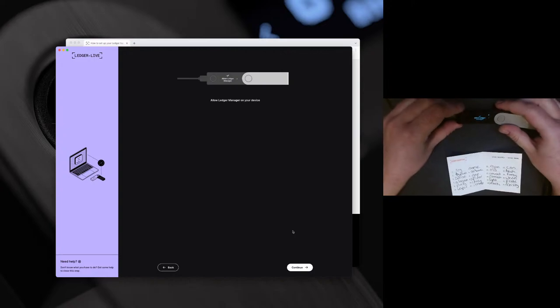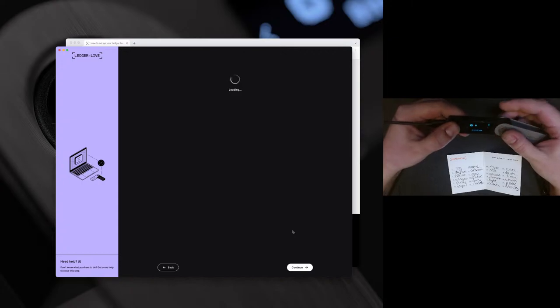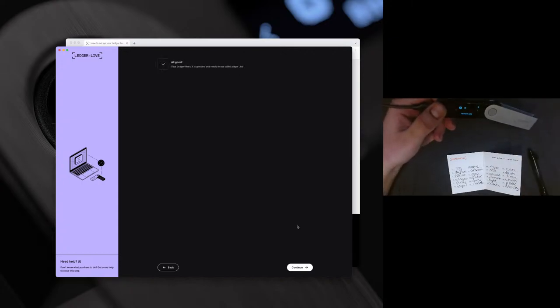From there it's going to have me allow Ledger Manager on my device, giving it approval to interact. And then this is all good — your Ledger Nano X is genuine and ready to use Ledger Live.